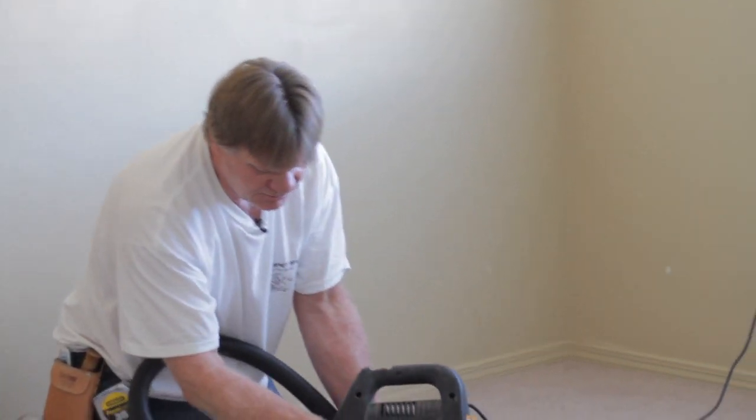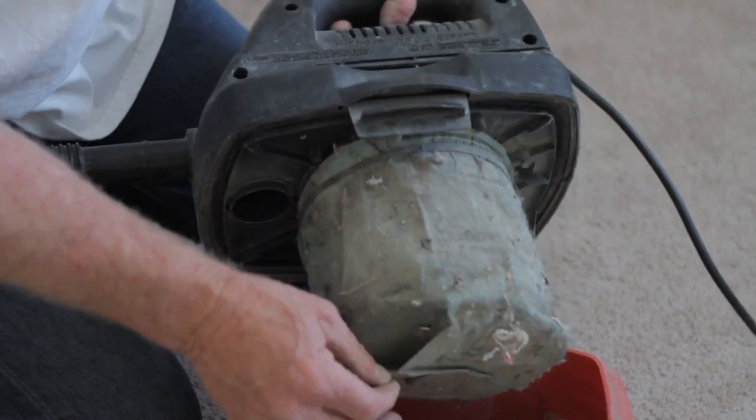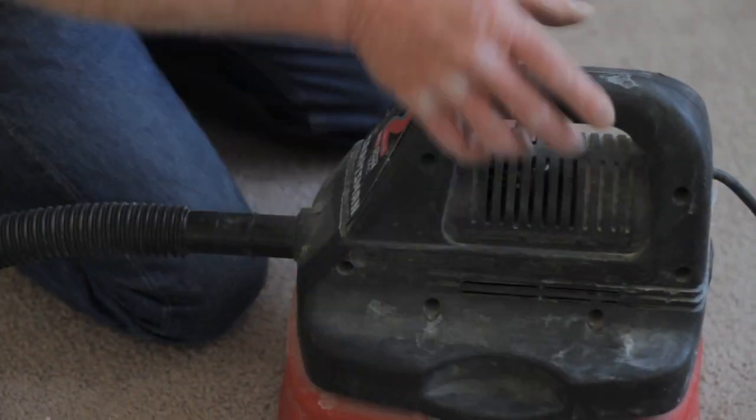It's bagless. It has a filter in there. You have your tank here that will hold water, and this filter will take care of the water — it won't go up in there. I'm Robert again, and I just showed you how to use your shop vac.